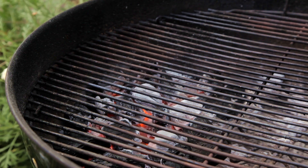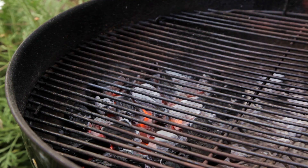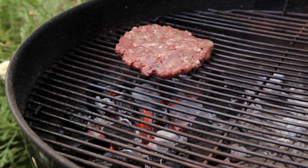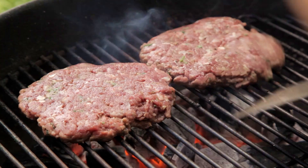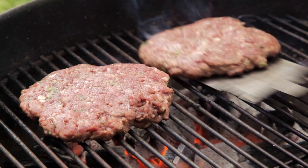Next, set up your BBQ for direct grilling. I'm using CleanEat Charcoal. Now place the patty over the charcoal. Make sure to rotate the patty every minute, and cook for two minutes before flipping.